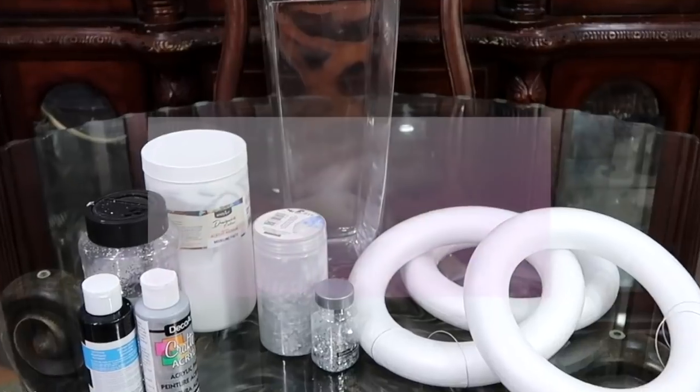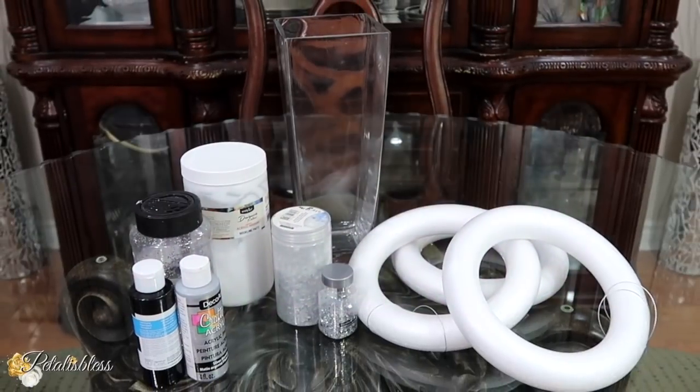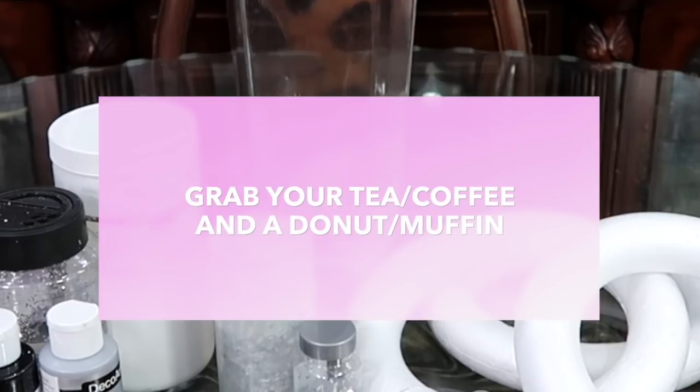Hello everyone, I am your host Vettelis Bless, welcome back to my channel. I am coming on today to share with you guys some high end modern decor pieces that are so easy, fun and glam to make. These are the items that we will be using for our DIYs today. So grab your tea or coffee and a donut or a muffin and let's get started!